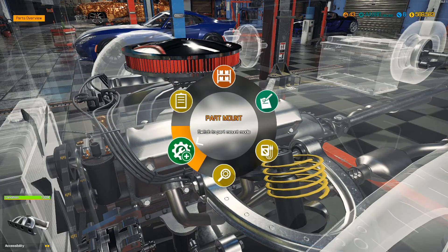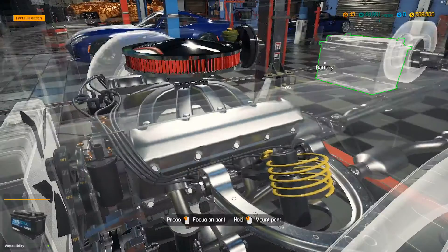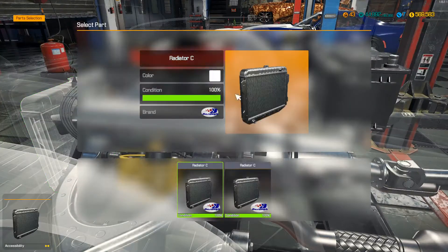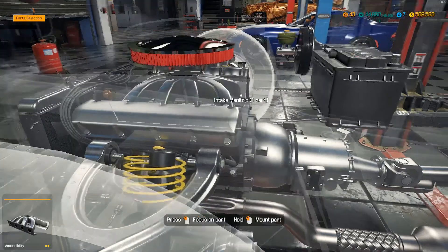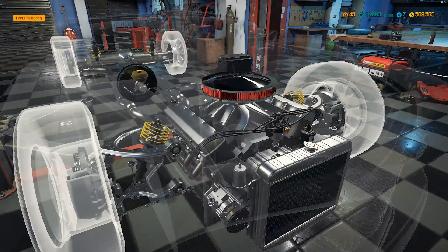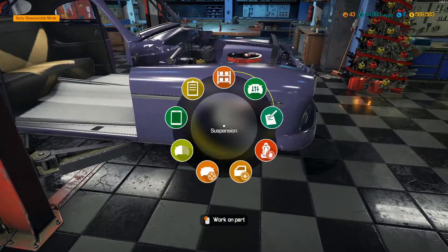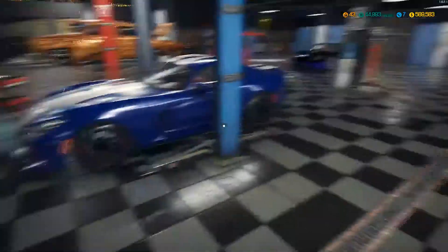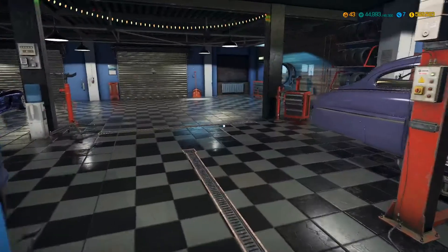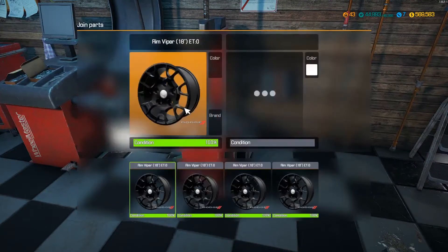Right now what we should do is put this stuff back in - the battery, we've got to have that, and the radiator. And I think that's everything under here. She's ready to rip. All right, so wheels and tires guys - like I said, we're going to use the Viper wheels from the Dodge Viper. Hopefully they look pretty good.